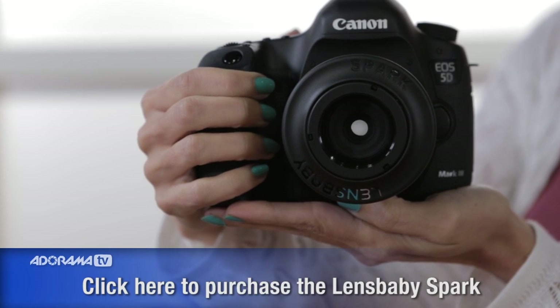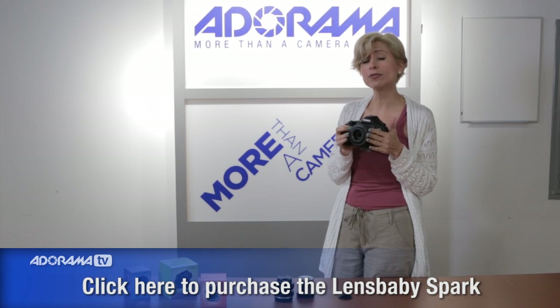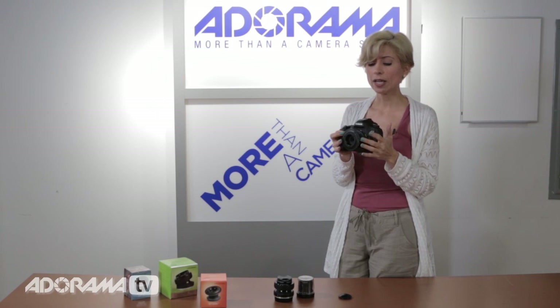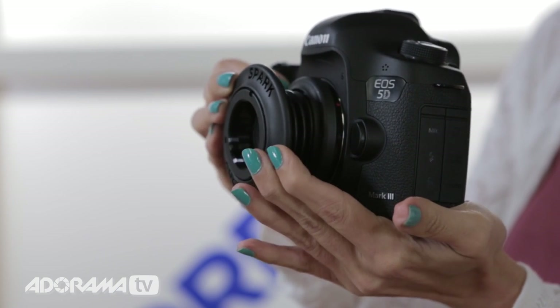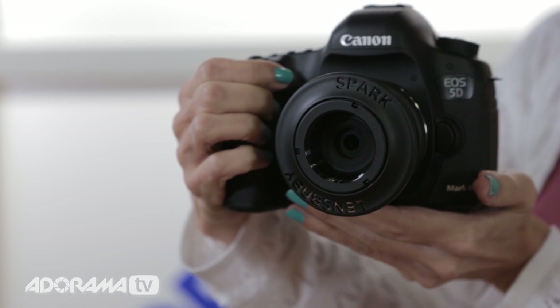Let's start with the Spark. This is the Spark — I have it on my 5D Mark III — and it does come in a Canon or a Nikon mount, so no worries Nikon users, you can get this too. The Spark is a fixed lens, it's a 5.6 aperture, and it's a 50 millimeter lens. It's manual focus, and the way that you use it is simply put it on your camera, and then when you have your frame selected, you squeeze the lens or stretch it either way to put the sweet spot in focus — that one point on your frame you really want sharp — and let the rest blur out.